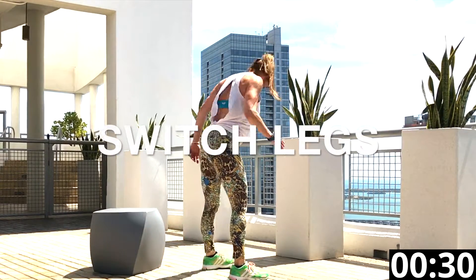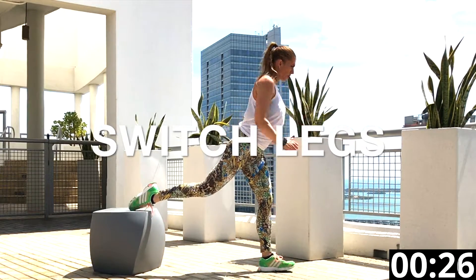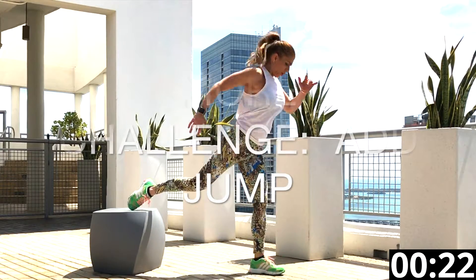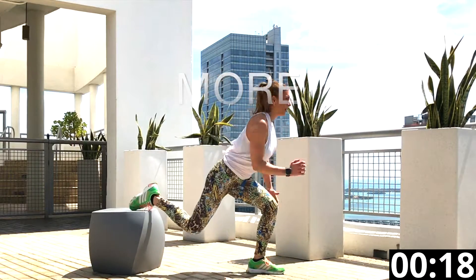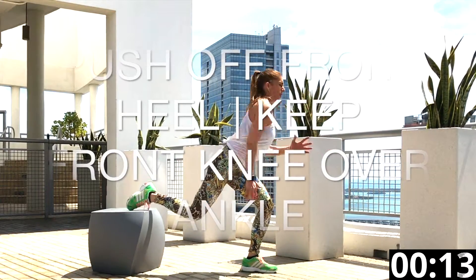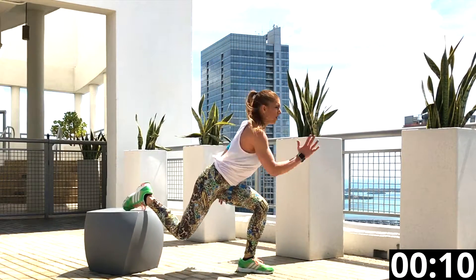Excellent — switch legs and do it again. Remember to step that left foot all the way forward about two and a half feet. Find your balance. Add the jump whenever you're ready or keep it low impact. Remember to push off that front heel and be sure that knee in front never goes past your toes.